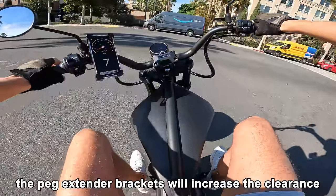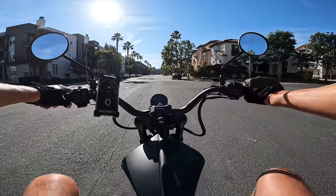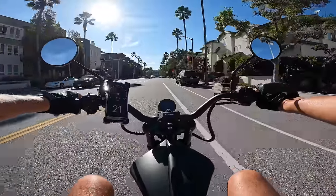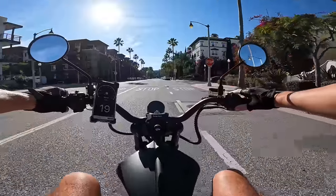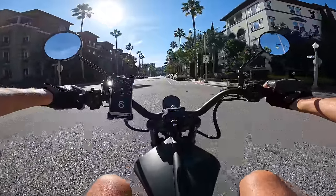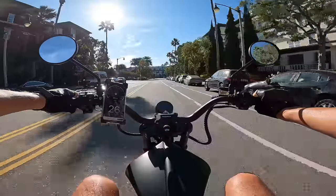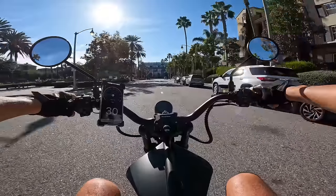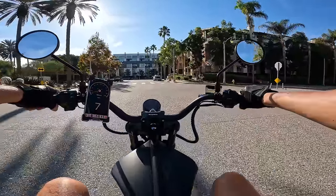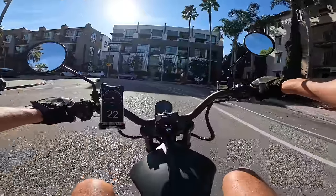On gear one, full throttle takes us up to a nice easy 21 mph. Tap the mode button to change to gear two — now it's accelerating more intensely, bringing us up to 27, 30, 31, 32 mph. You can feel the weight of this thing, but the hydraulic brakes are definitely sufficient and very confident to bring it to a halt.